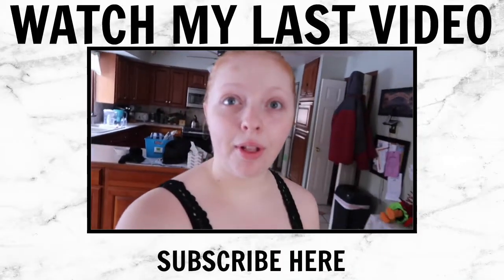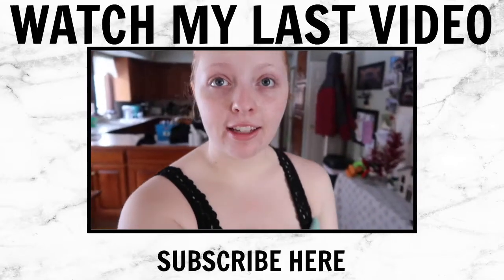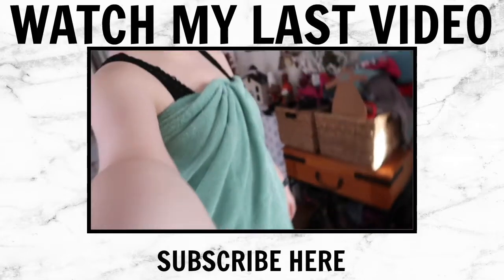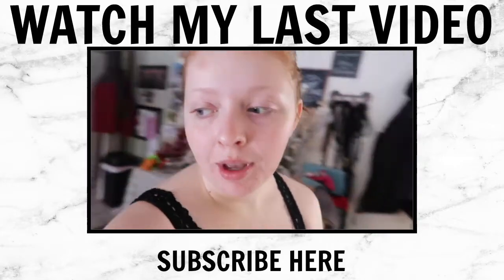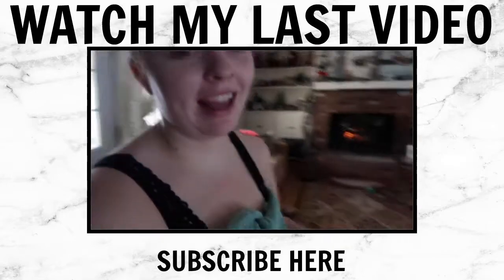Hello, people of the internet! Good morning! Today is Saturday and I am dressed in my finest clothes. Just kidding — I'm in a towel and my bralette, because I need to—